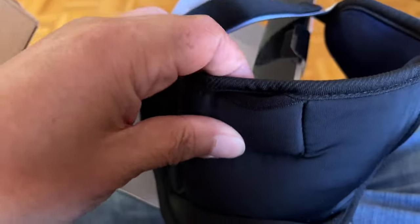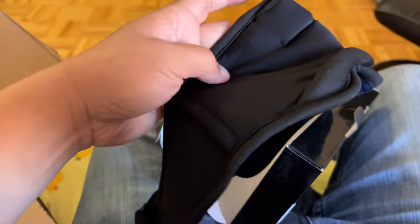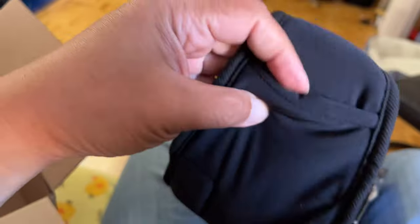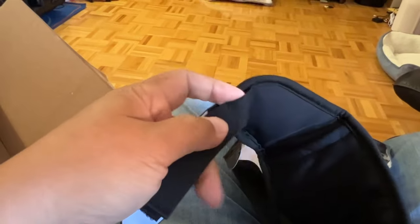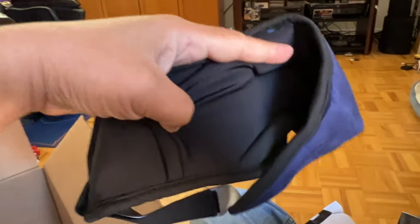This is where the Bluetooth module is located. It uses velcro, so you get the right, proper level of tightness depending on how tight you want it to be.